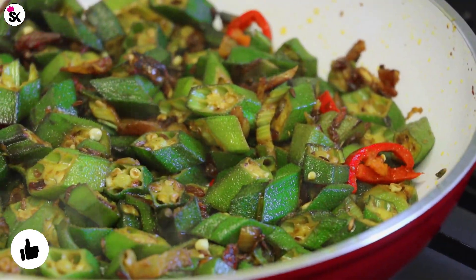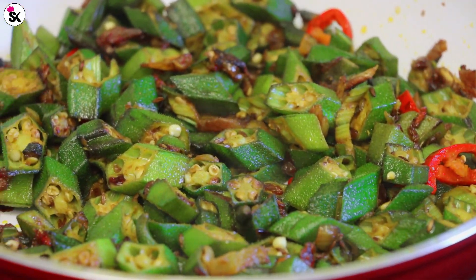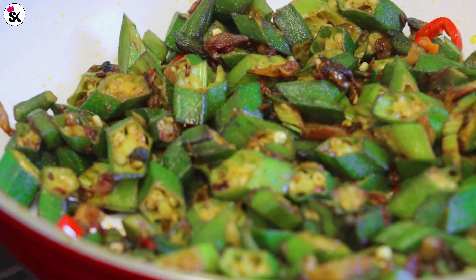If you enjoyed watching my recipe, please give it a thumbs up and share it with your family and friends. Thank you for watching today — I will see you in my next video. Till then, take care and stay safe.